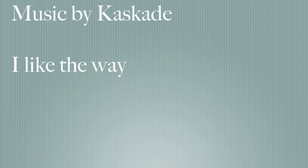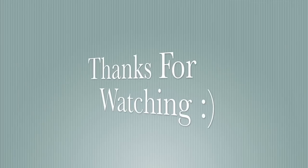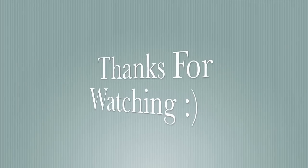Instant Jeannie Mai fabulosity! I just wanted to thank you all so much for watching and supporting my channel, and I hope you stay tuned for more videos to come.